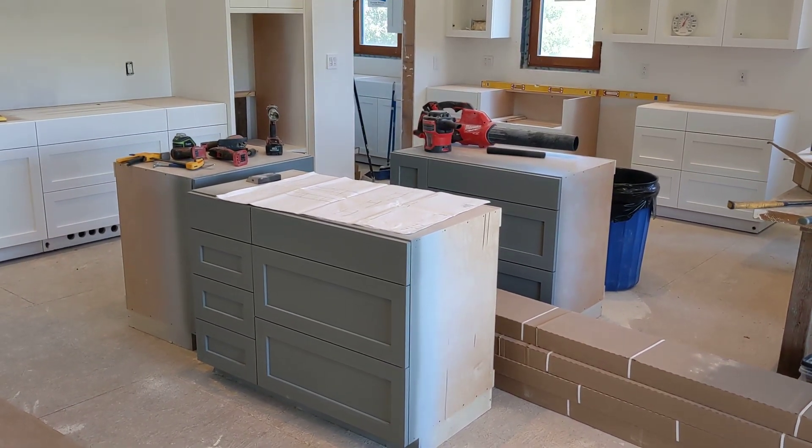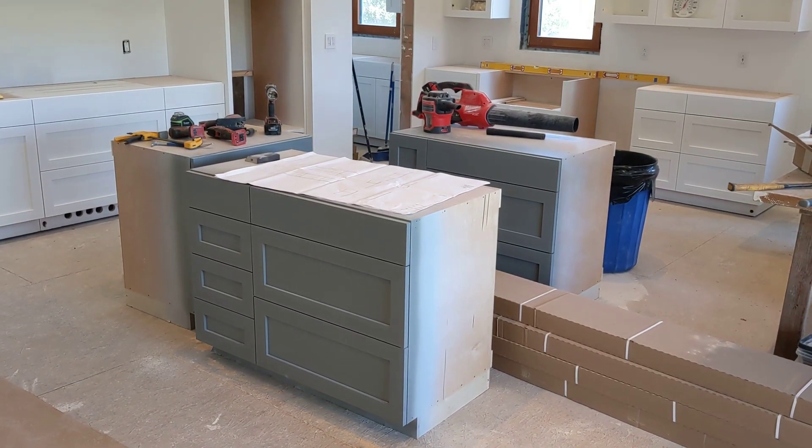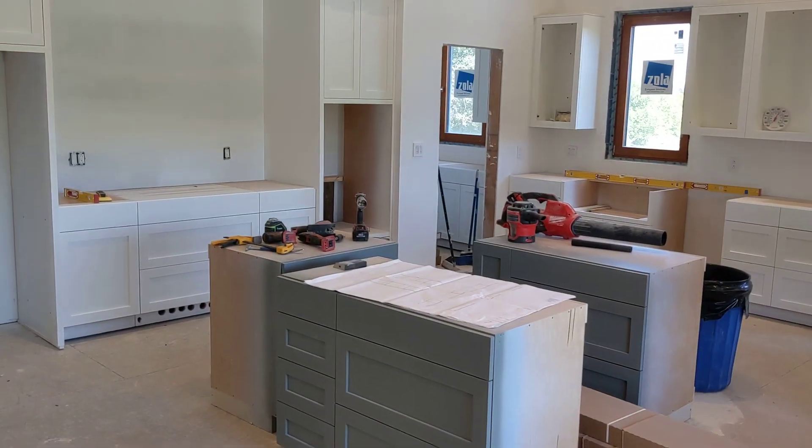I've been installing kitchen cabinets and I have all the white cabinets installed. The gray cabinets are for the island and the white cabinets are along the walls.